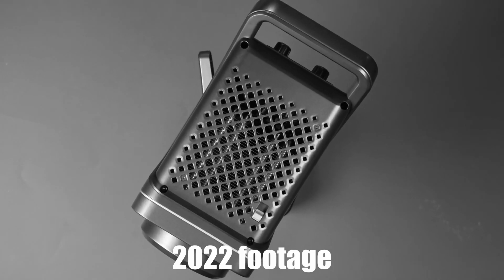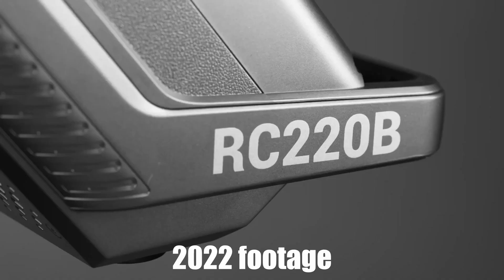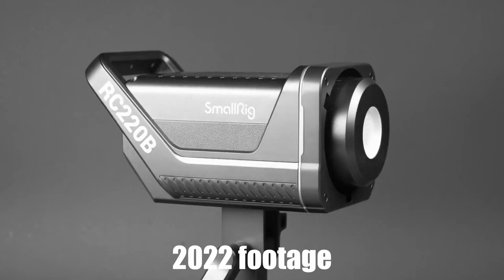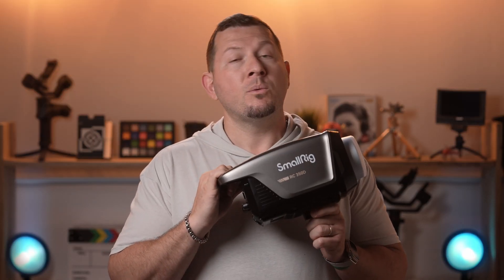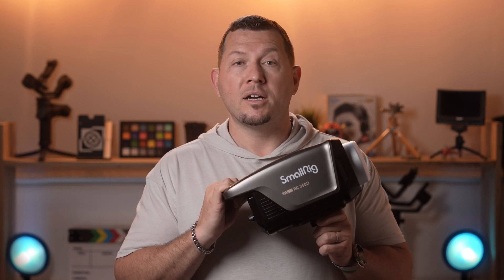A year ago SmallRig launched their first COB LED lights, and they've now expanded their lineup with a 350W and a 450W daylight and bicolor units. Today we're reviewing SmallRig's RC350D, which is a daylight only version that promises up to 149,000 lux of output.